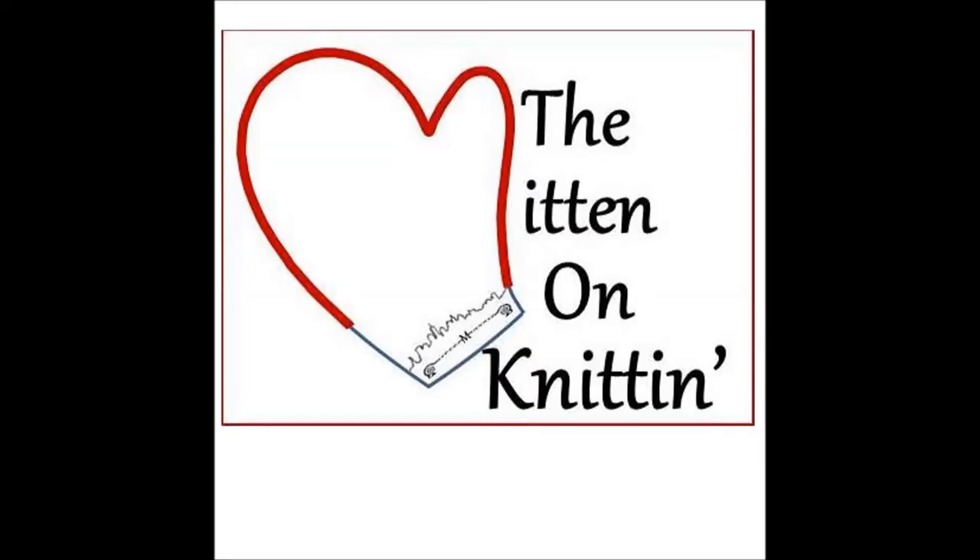Here's some late-breaking news which I almost totally forgot — the sheepandwool.com website 2016 workshop registration is open as of Monday, May 16th. There's about five pages of information there that you need to read through.